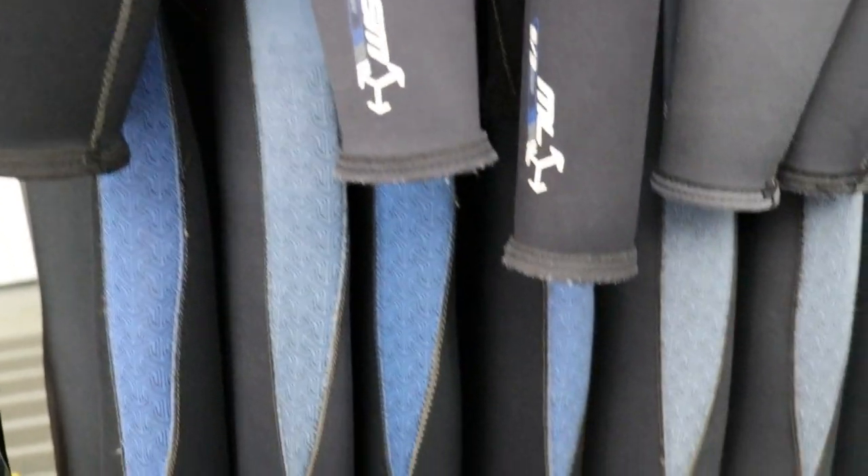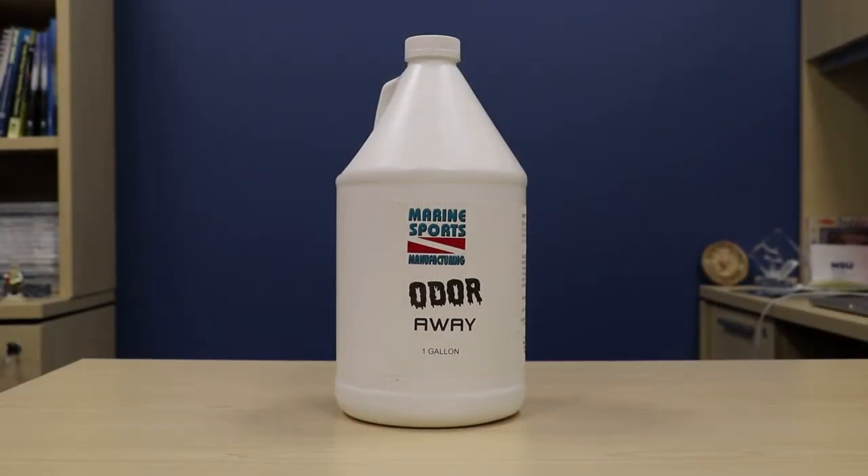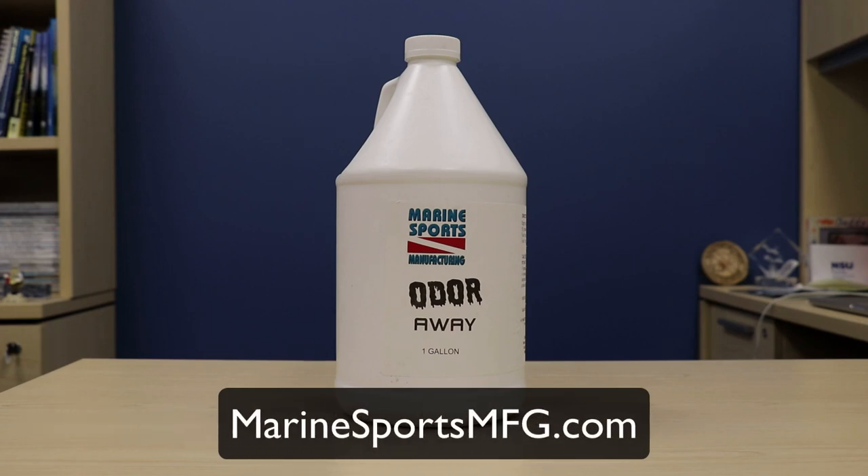You can find Odor Away online at Amazon — that link will be below — but if you're a retail dive center, I highly recommend you get this product through Marine Sports Manufacturing.